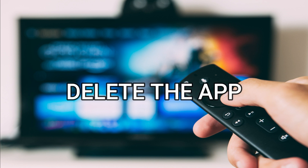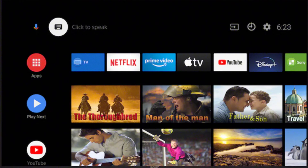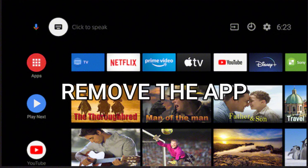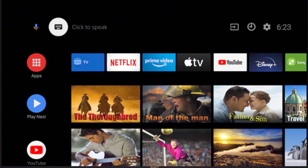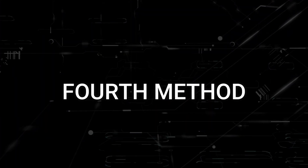If not, try deleting the Amazon Prime Video app on your TV. Go to wherever your apps are located on your TV and remove the app altogether, then reinstall the Prime Video app again. After you reinstall it, you might have to log back in with all your credentials, but hopefully this will work.